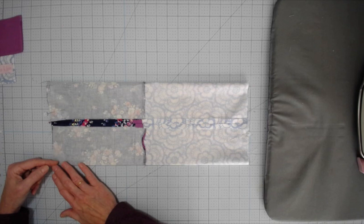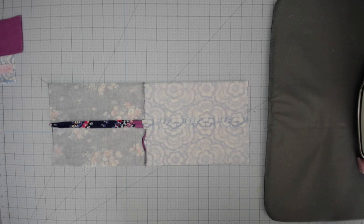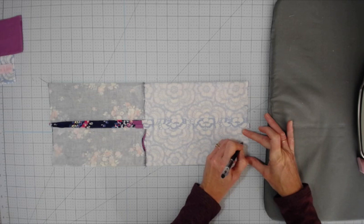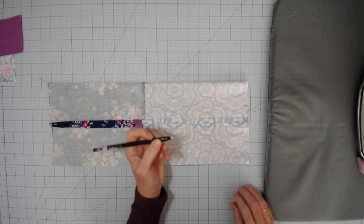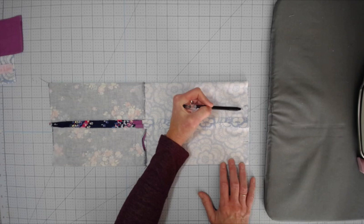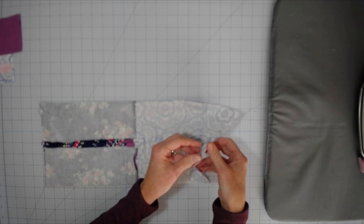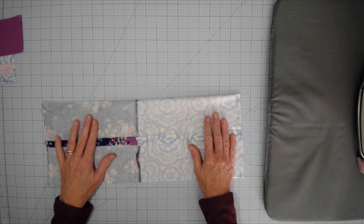Press this seam open — I like to give it a nice press with the iron, it just makes everything look more finished. On the outer fabric side, sew from one end to the other. On the lining side, leave about a two to three inch opening — I'd go with two inches just to make sure. So sew from the edge to your mark on each side, not sewing between the two marks. Backstitch at each mark. One end is entirely sewn shut; the other end is sewn shut with the exception of that little gap between the two marks.